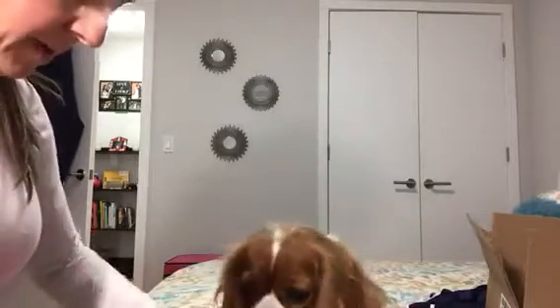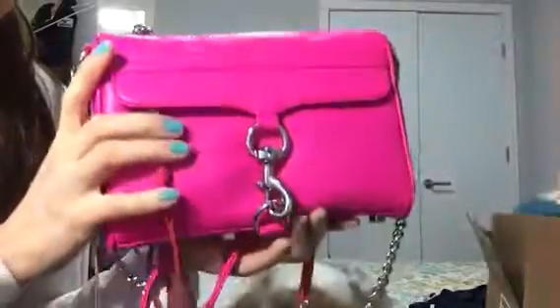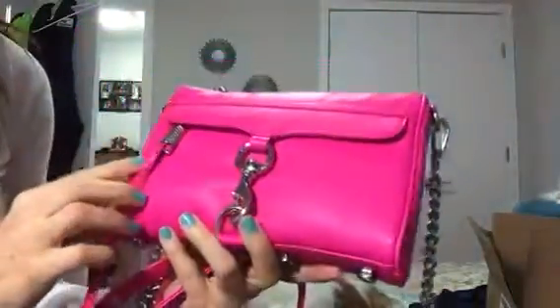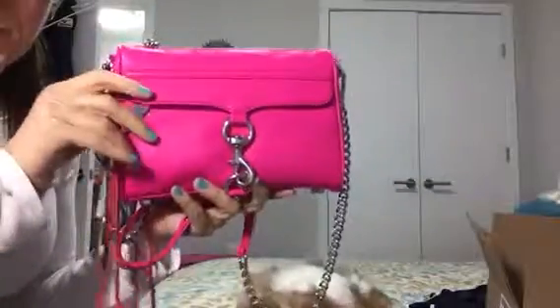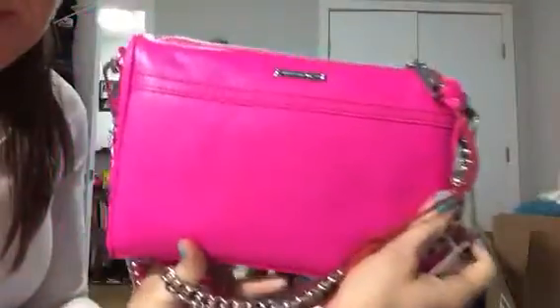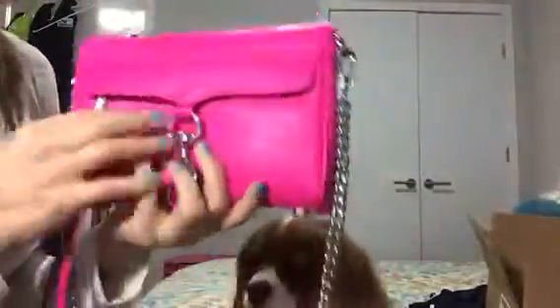Let me get all these off. And of course, I have silver hardware. Anyone that has watched any of my videos knows that I only do silver hardware, except for my one Louis Vuitton bag — but it's a Speedy, so you have to have one of those in your collection. This color is so awesome. It looks pretty true to color on camera. The color is called Flamingo and it's a really bright fuchsia pink. And obviously it has silver hardware. I love it, I love the color.